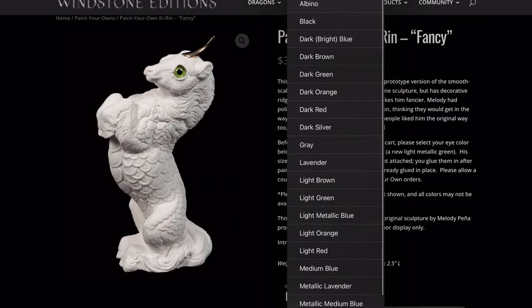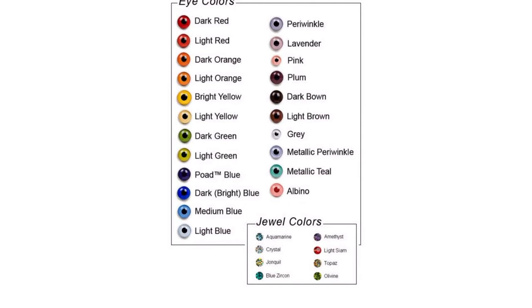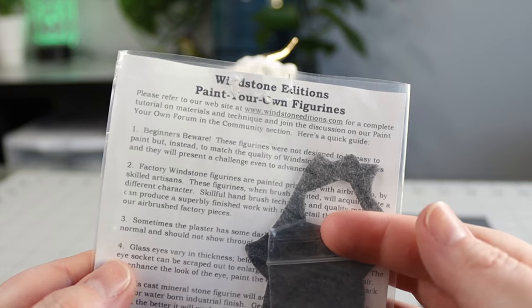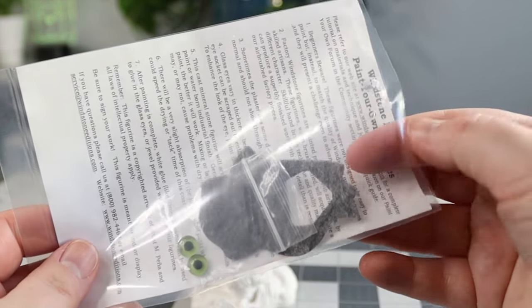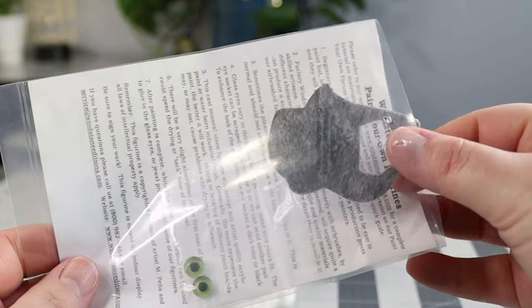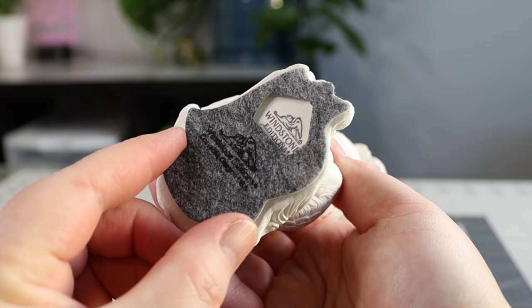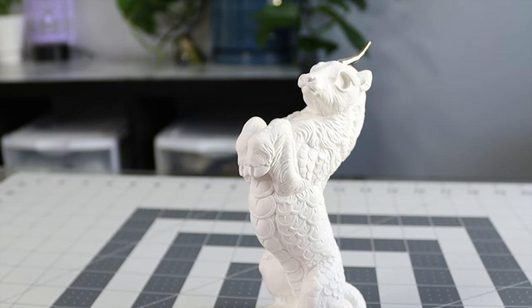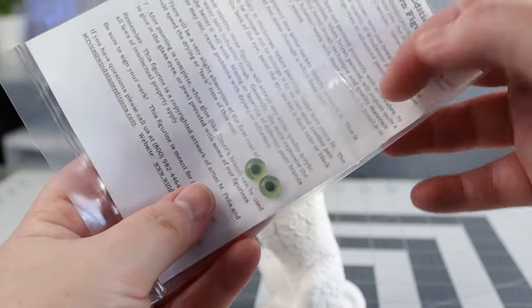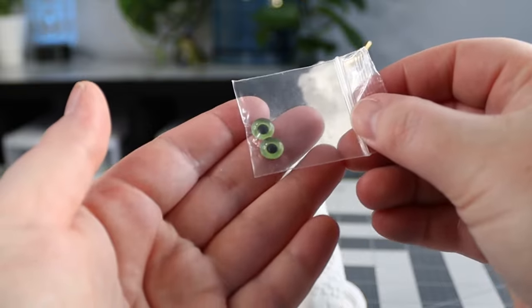Here's the paint-your-own fancy Corrine that I'll be painting. You can even pick the eye color you want with lots of amazing color choices. Every paint-your-own figure comes with a written guide with lots of helpful tips, a self-adhesive felt pad for the bottom of your figure so it doesn't get damaged, and also a set of glass eyes in whatever color you chose. I chose these really pretty green ones.